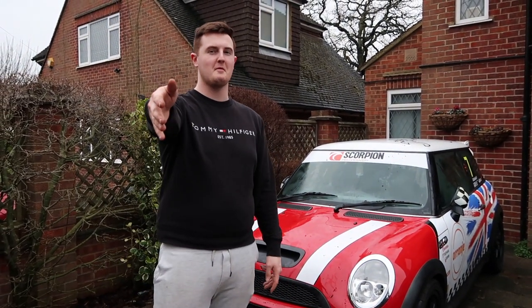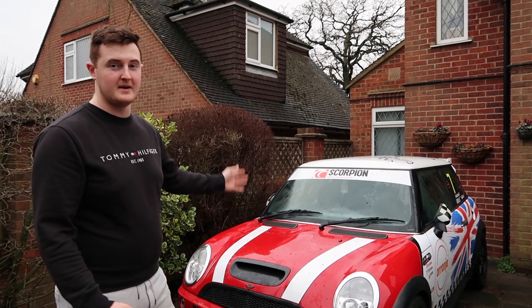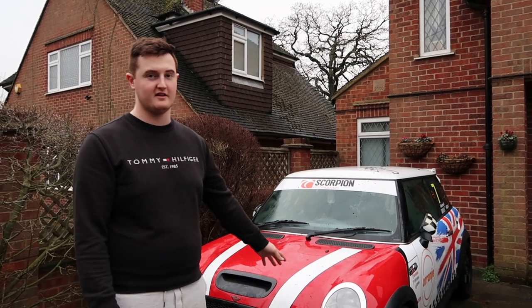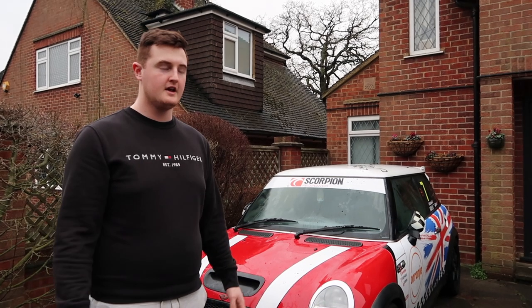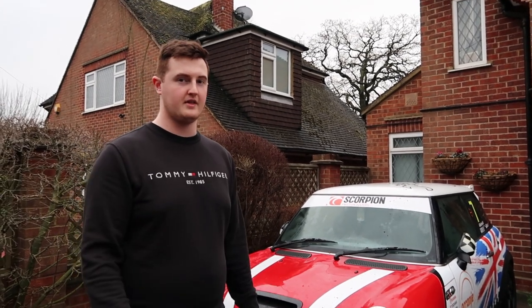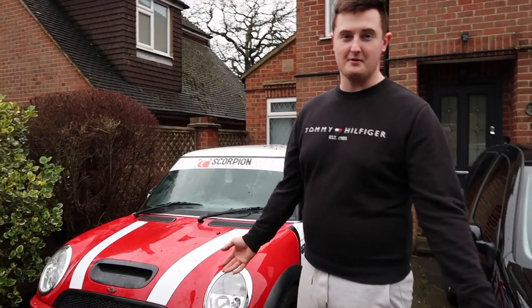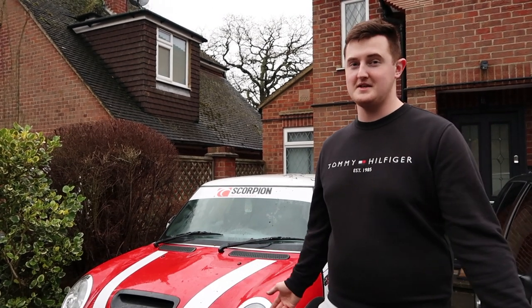What is up guys, Archie B here back in another video. I've got my camera woman behind - she doesn't look too happy because it's cold. Today I'm showing you around my Mini Cooper S from 2002. It's a supercharged 2002 Mini Cooper S, running about 260 brake horsepower from factory, just weighs over a ton. It's got a stripped interior apart from the carpets. Please subscribe, hit the like button, leave a comment below, and without further ado let's get on with the video.